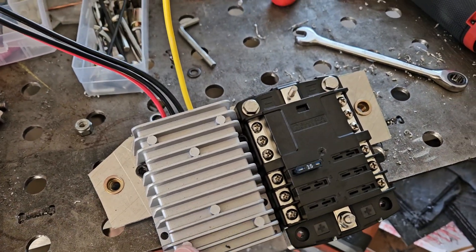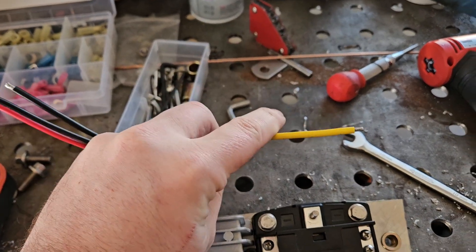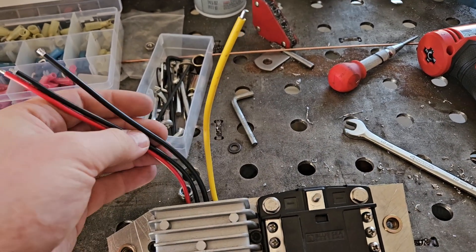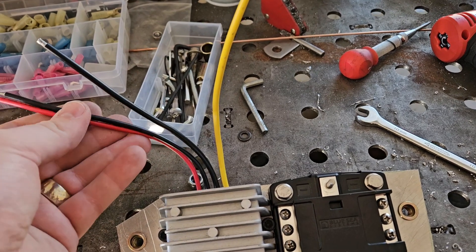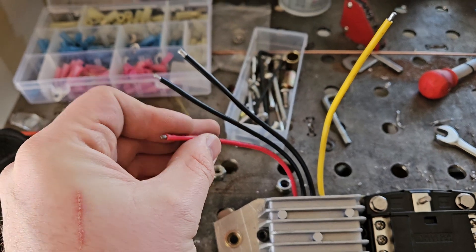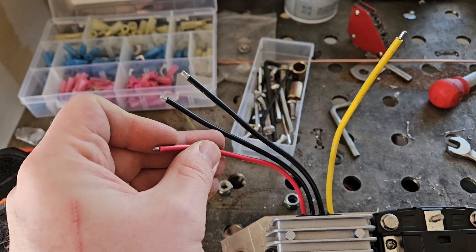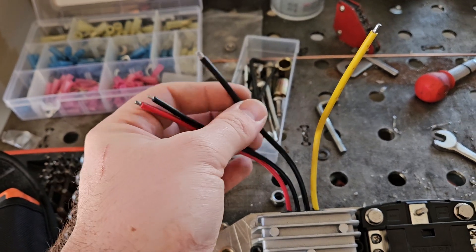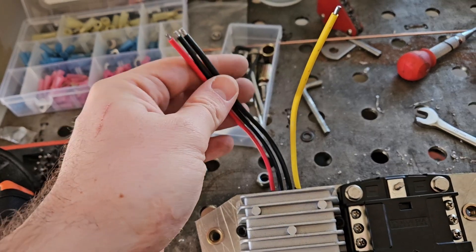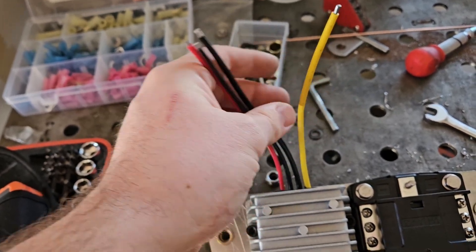Alright, so we got these connected to this panel — yellow, and these two go to load, these two to battery. I'm probably going to disconnect the positive directly after the contactor so it's off when the ignition isn't on and will just power up after I turn the key. So I won't be able to do accessory mode or anything like that, but I don't really care.